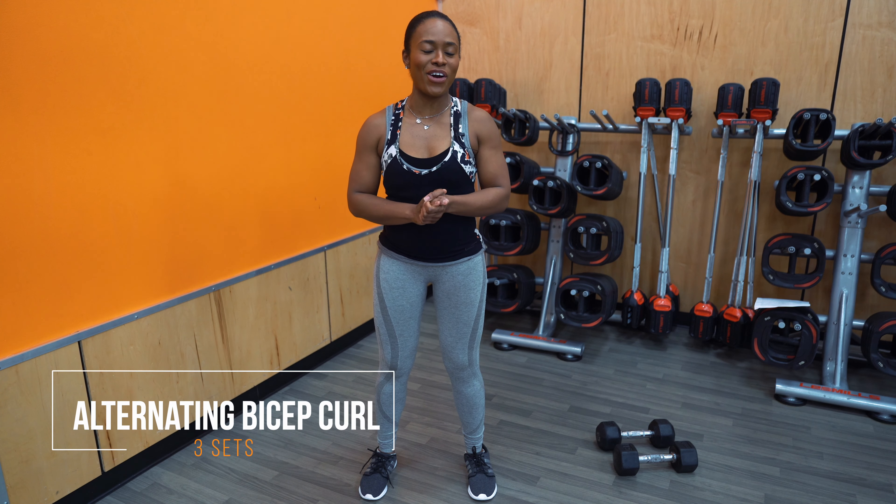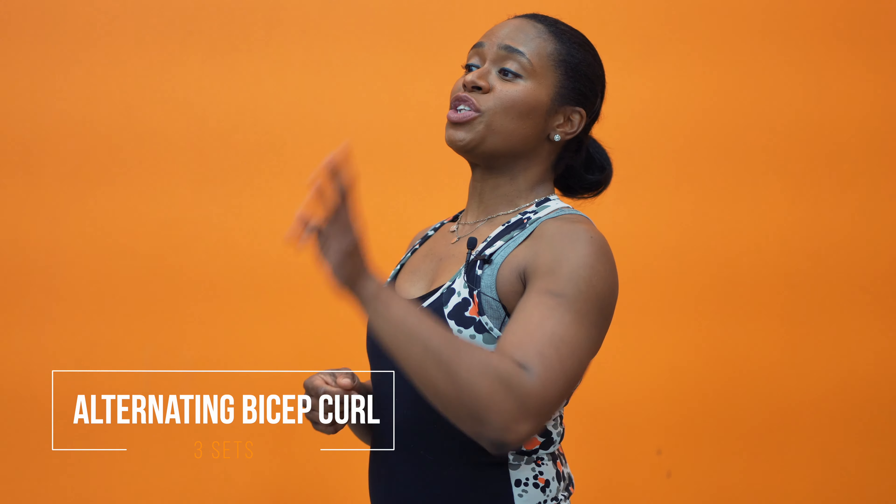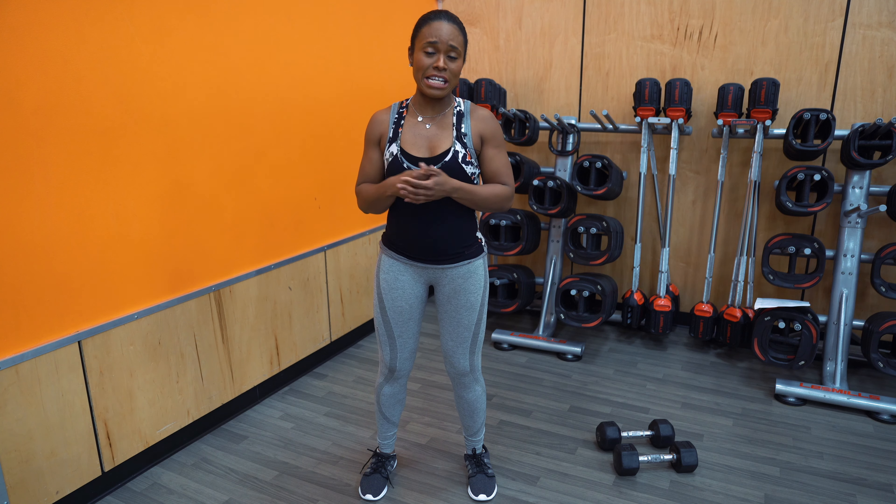So the first exercise that we're doing is the standing alternating bicep curl, a classic exercise for a bicep day. We're going to do three sets. If you're doing a lighter weight, I would suggest 16 to 20 reps; moderate weight, 10 to 14 reps; and heavier weight, 6 to 8 reps. This is a perfect beginner and intermediate exercise.